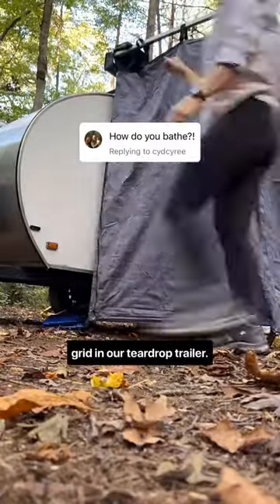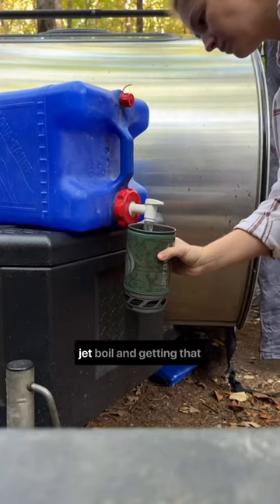This is how we shower off-grid in our teardrop trailer. We start by filling up our jet boil and getting that water heated.